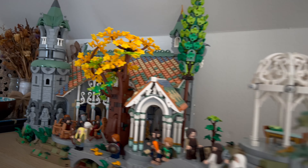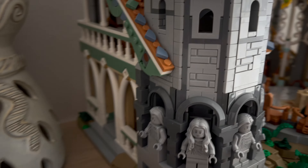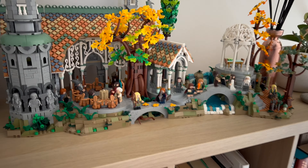But recently what they have been doing with Star Wars and with these architecture ideas — or here we're looking at Lord of the Rings — is just incredible. Though these are quite pricey sets; Lord of the Rings is $500.